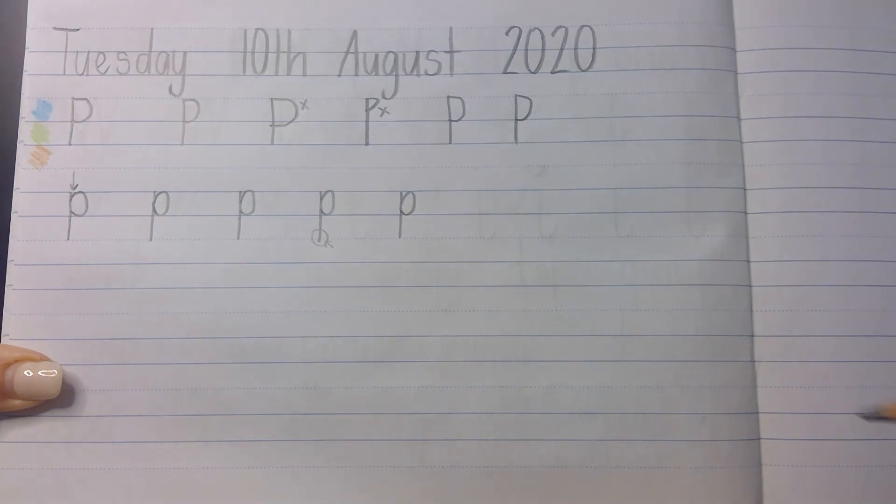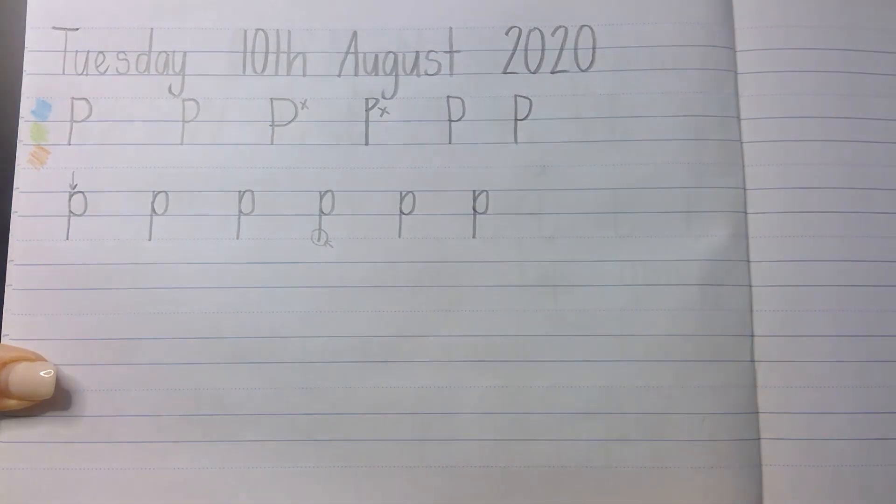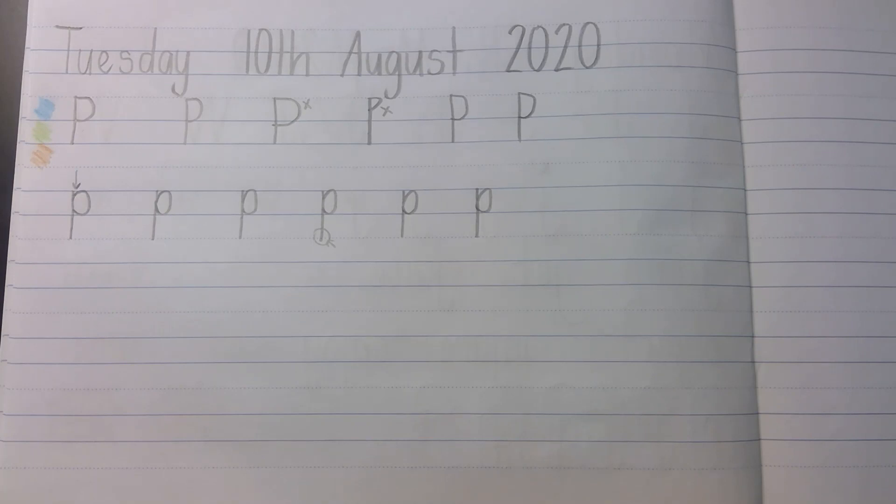Beautiful. I've done five, so now I only need one more. Line straight down, curve around. Now if I'm going too fast for you, just pause the video and catch up. And if you want to go over anything, just skip the video back and re-watch that section.